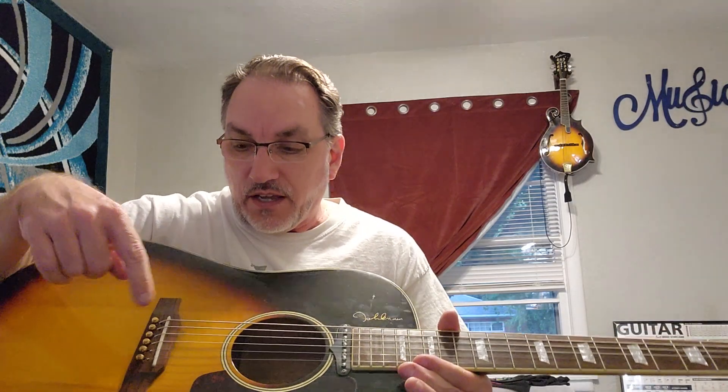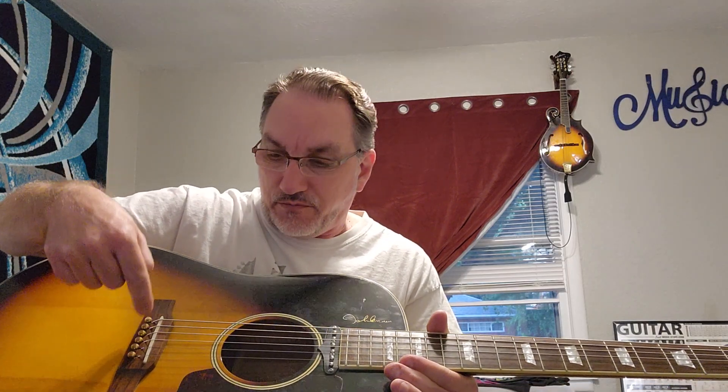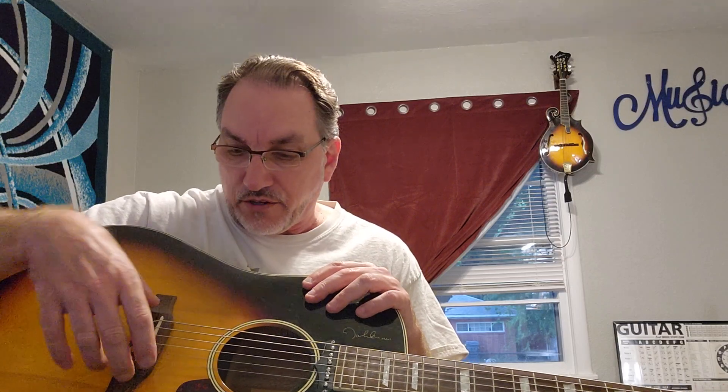This one was buzzing like crazy, and I found the ground wire was dangling down inside the thing. I realized that the ground wire was simply stuck in the hole from Epiphone/Gibson — they literally just stuck it in the hole where the wire would contact the string. The owner of this guitar, Denny, had an interesting suggestion that we put some shielding tape back here so the tape would act as a contact point for the wire and the strings.